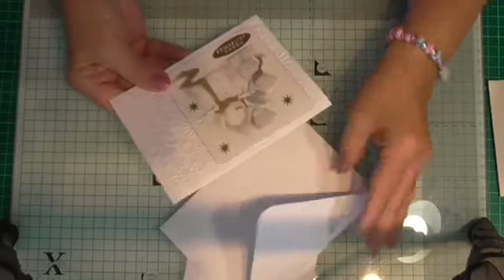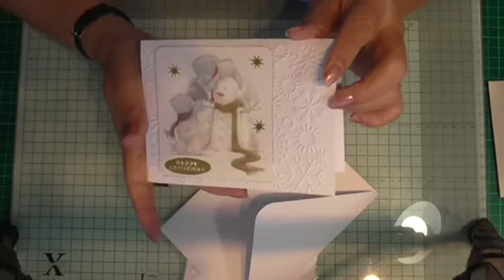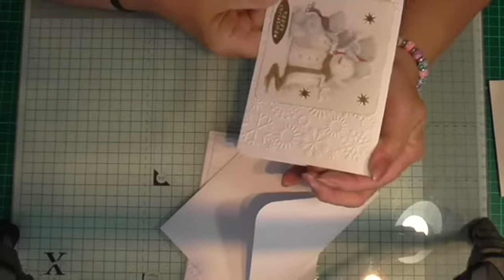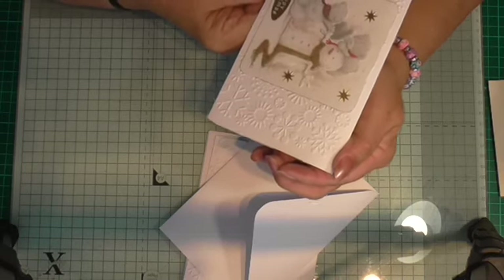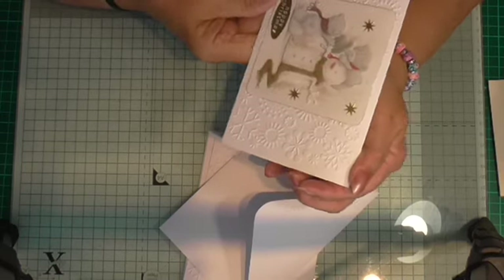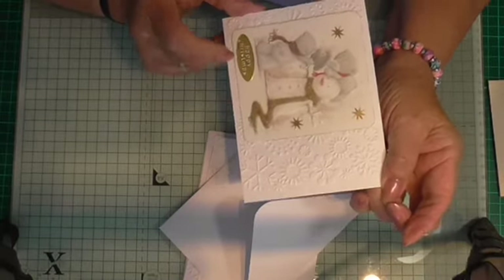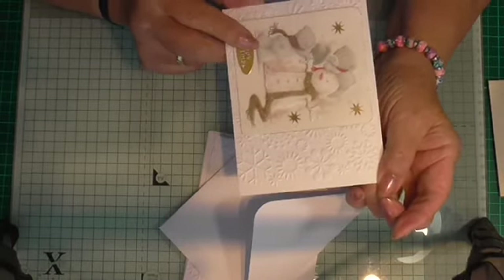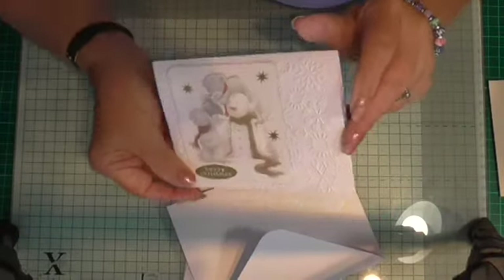And then we've got one that's a snowman with two baby Tattie Teddies playing with him. One's on his head trying to put a hat on him, and the other one's holding the hat up with little scarves on. The snowman's got his scarf. We've got a Happy Christmas sentiment there and some little stars.